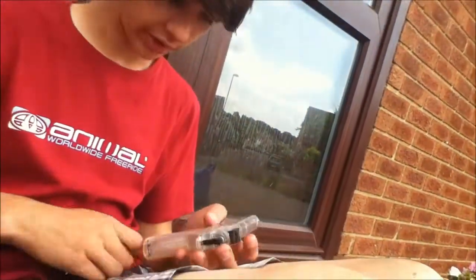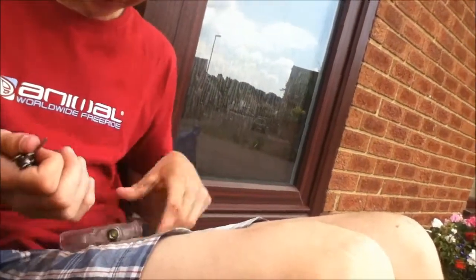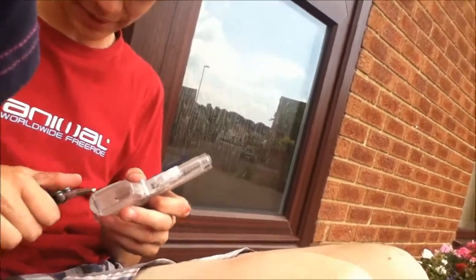Can you see that, everybody? So now you want to pop these little black ones out. And you want to be getting one of these little spanner things.